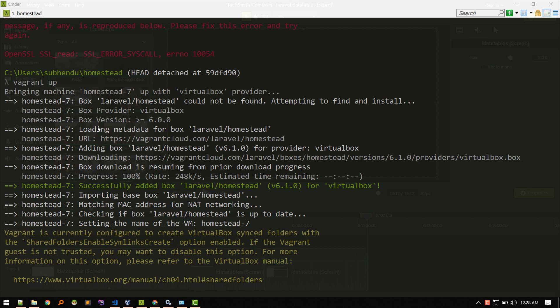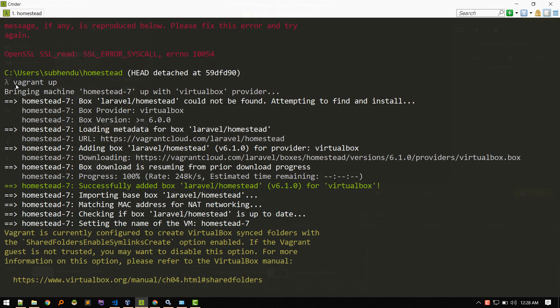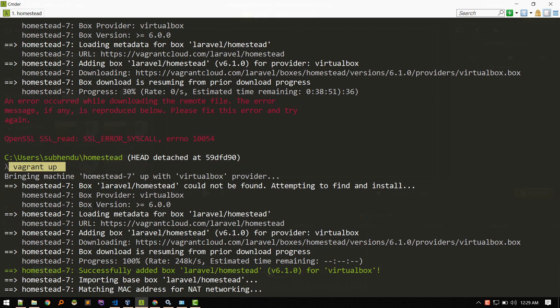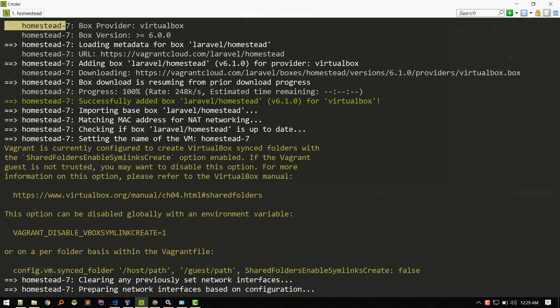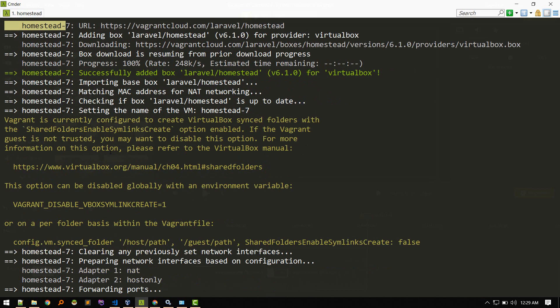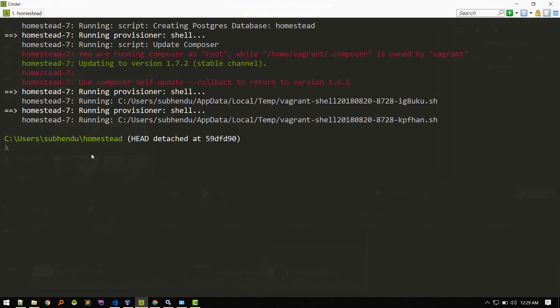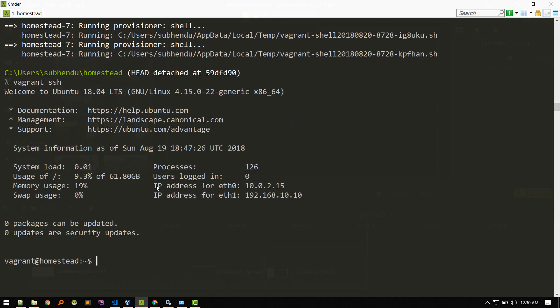While running vagrant up, if your internet connection drops, don't worry — just run vagrant up again and it will resume from where it left off. Once everything is downloaded and installed, it may ask for permission to make changes — just click OK. Now run vagrant ssh to log into your virtual machine. vagrant up boots the machine and vagrant ssh logs you in.